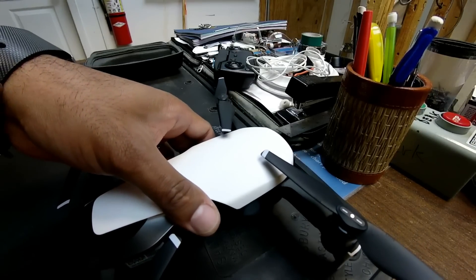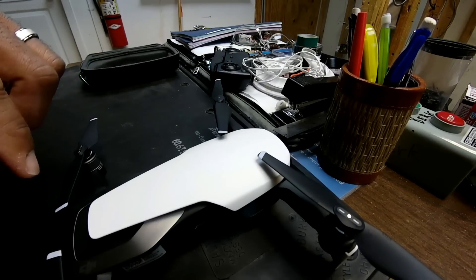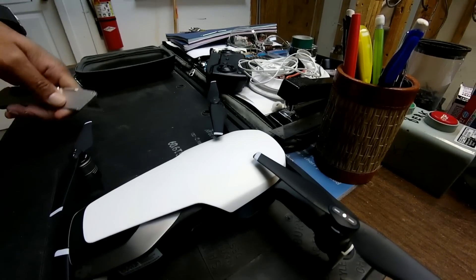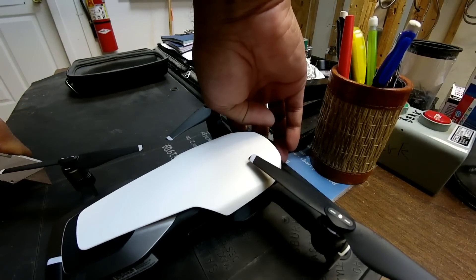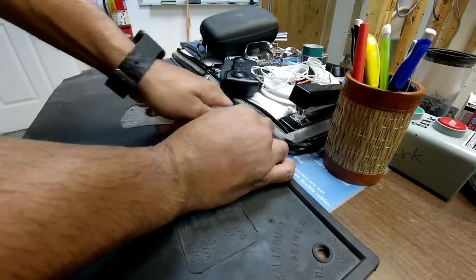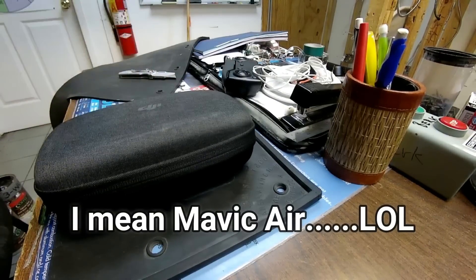It's already cut to a small size because I used it for other stuff before. I'm just going to take a sheetrock knife and cut around basically what I need, which is not much. I'm going to hold the Mavic Pro just perfectly. Here we go, it's test time.